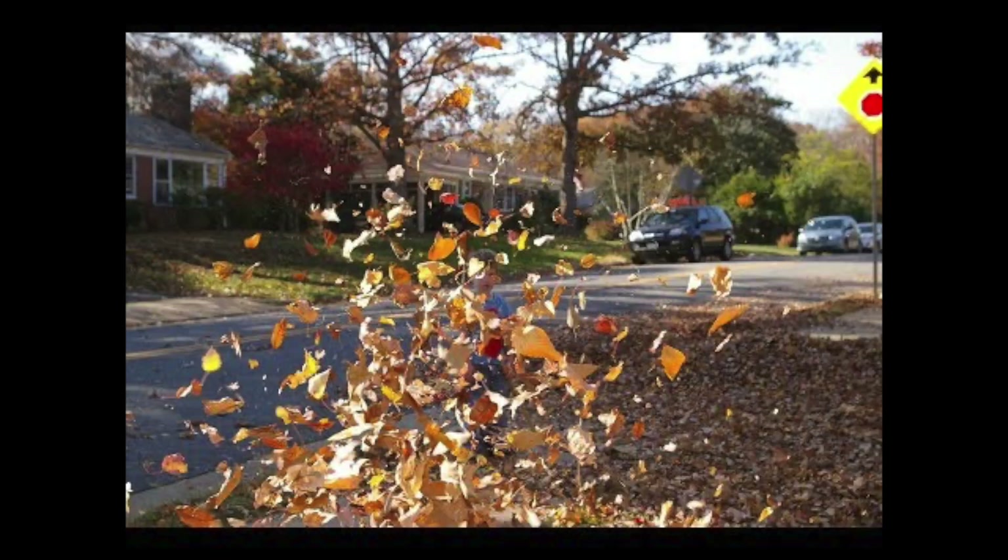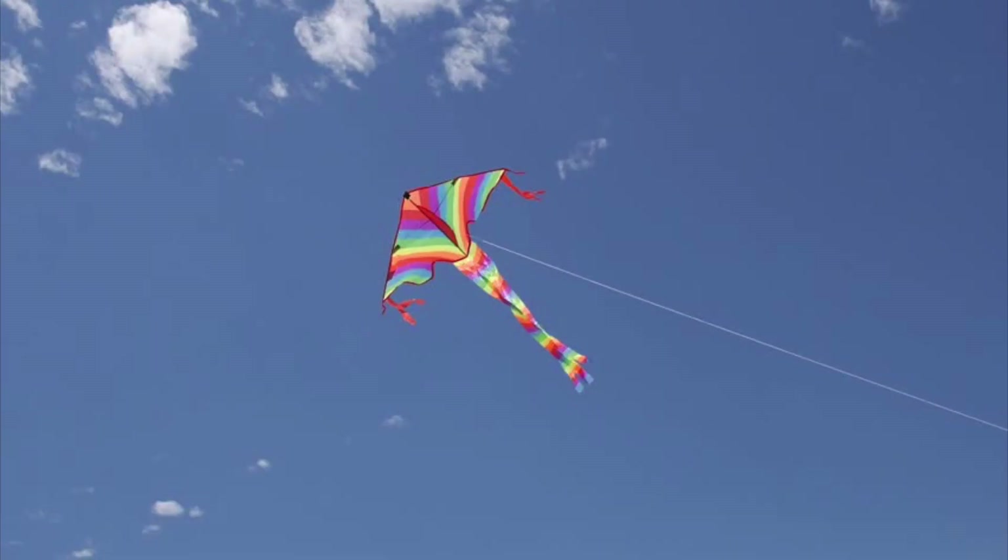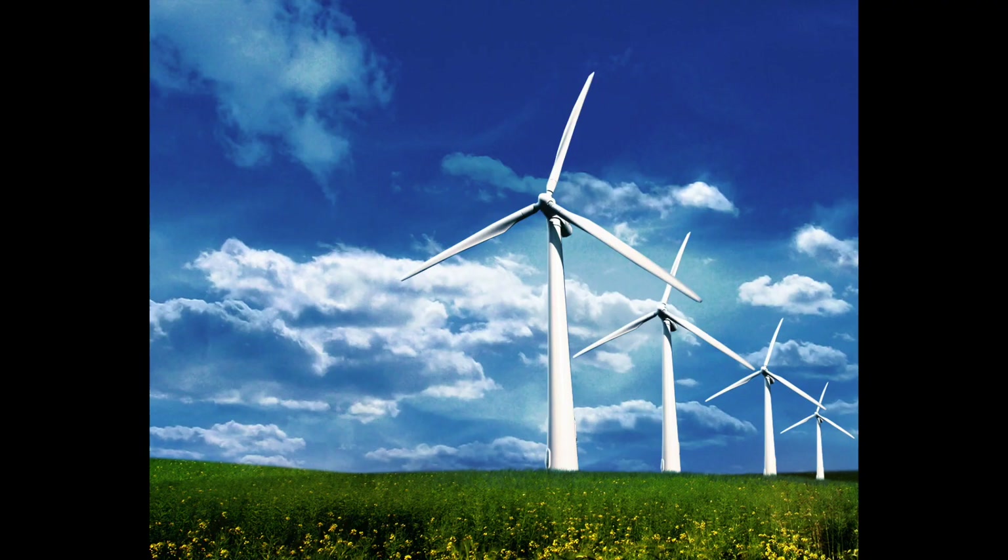Before we get started, let's talk a little bit about the wind. Wind is moving air, and some of you may know that moving air is a force that can push and move objects. If it's strong enough, it can blow your hair around or a pile of leaves, but really strong winds can be dangerous and even make trees fall over. But wind is still very helpful — we use the wind to fly kites on windy days and even generate electricity in wind turbines.